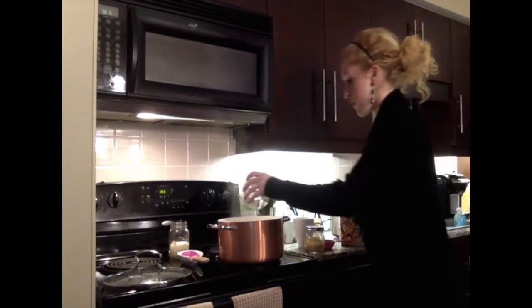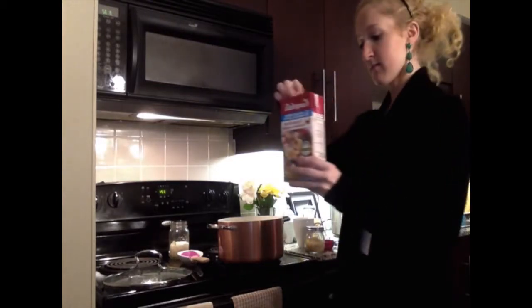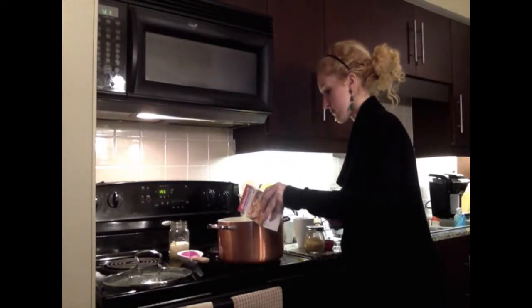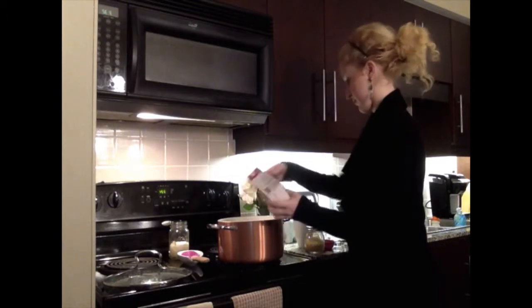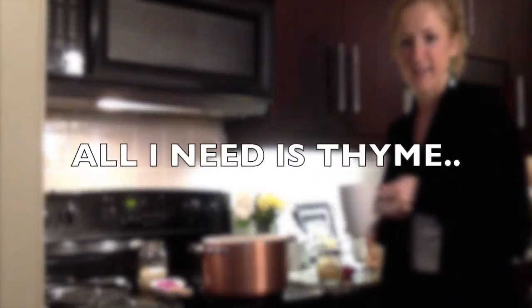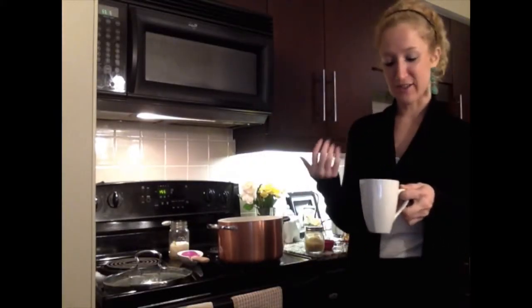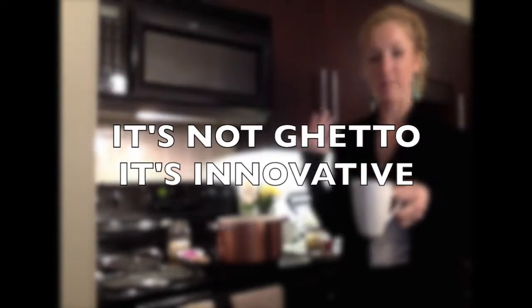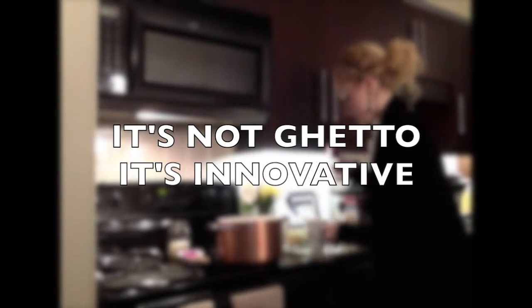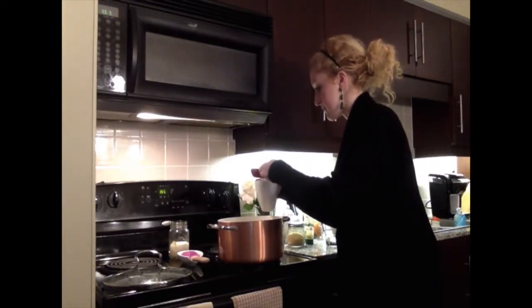We're going to be adding one cup of water and a container of chicken stock or chicken broth. The recipe does call for fresh thyme, but since I only had dry thyme, what I do is heat up water and steep the dry thyme in it — it gives the flavor without having to go out and buy a couple of sprigs. If you're using fresh thyme, about three to four sprigs; if not, just a little bit of your thyme water, and it will still give you the flavor you're looking for.